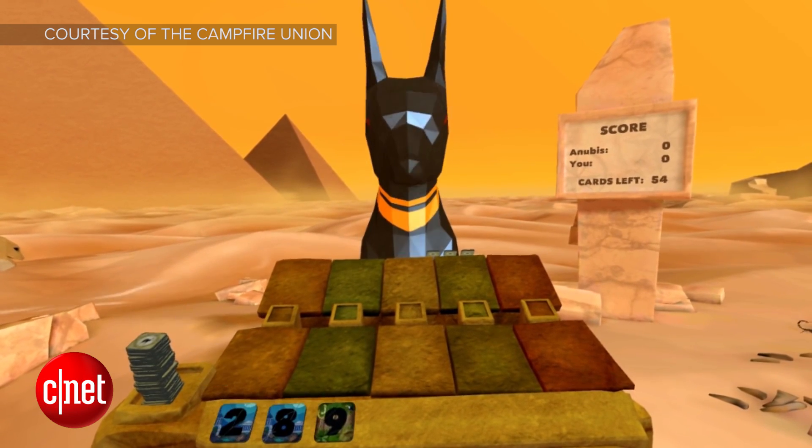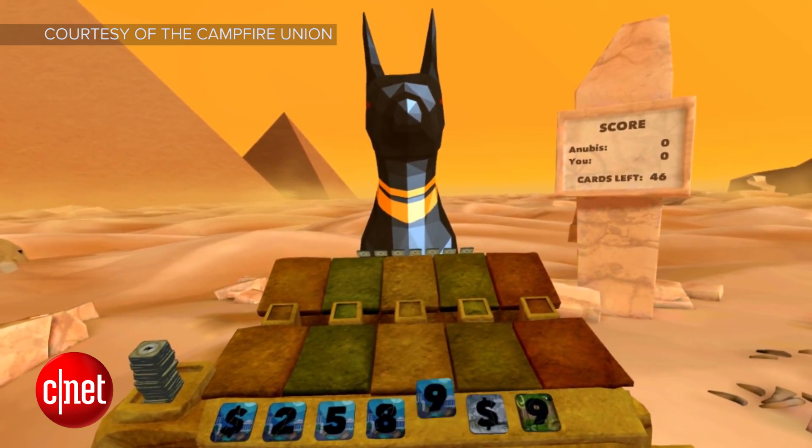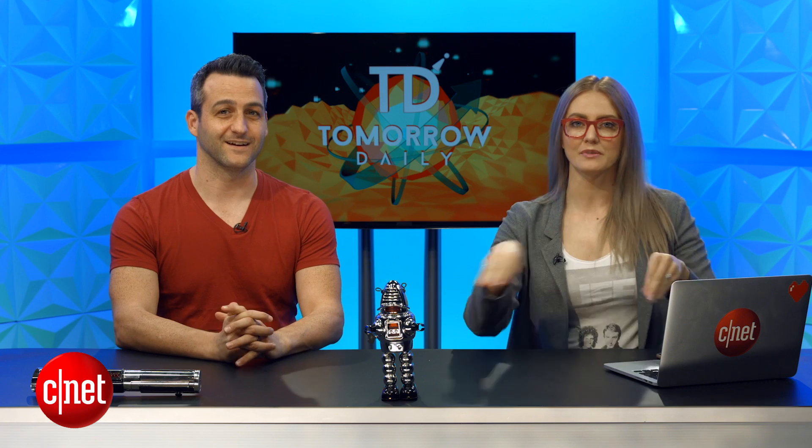Tabletop gaming is in a renaissance period, and VR would be a great way to play with someone far away. I think this is awesome. The thing I love about board games is fiddling with the pieces — maybe with some Manus VR haptic feedback gloves you could feel like you're fiddling with the pieces a little bit. That'd be pretty awesome. If I could be a settler of Catan in Catan — virtual Catan — that'd be pretty fun.